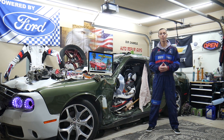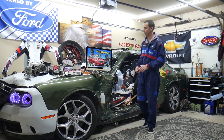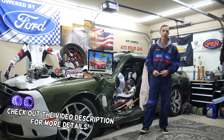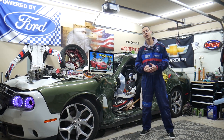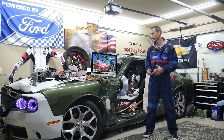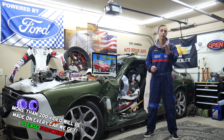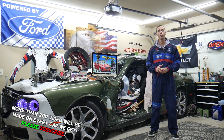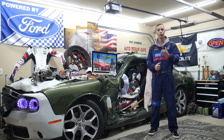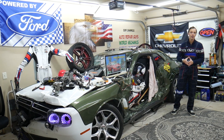Hey guys, welcome back to Free Car Repair. Thank you for watching and subscribing to the channel. Today will be a super helpful video for any of you guys with a Ford Fusion — that generation from year 2013 to 2020 — if you need to find where the fuse for the continuous control damping suspension is located, which fuse controls it, and where to buy cheap parts, tools, fuses, and relays at a good price with quick shipping.